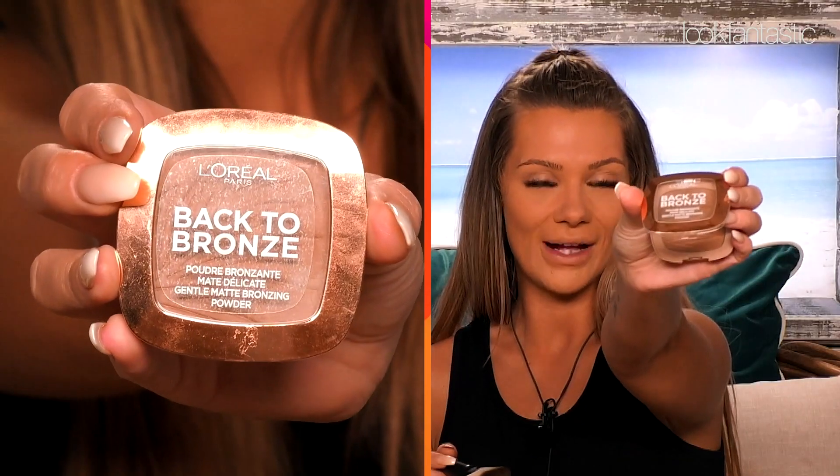The next thing you can move on to is your bronzing. I love bronzing. What I am using here is L'Oreal Back to Bronze Poudre — I think that's French. When you do the concealer, you're doing anything that the sun hits: under your eyes, forehead in the middle, down your nose, and your chin. When you're doing your bronzing, you're doing anything where the shade might hit to create that definition. Please blend into the hairline!